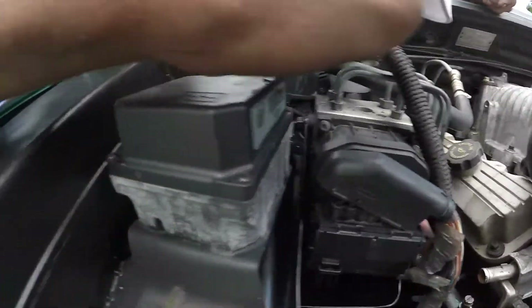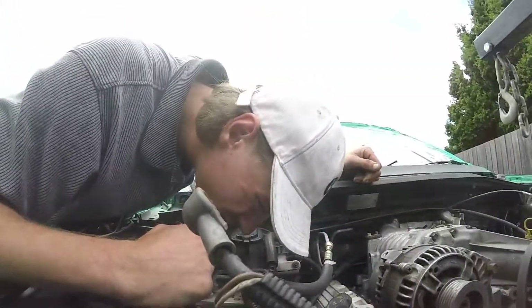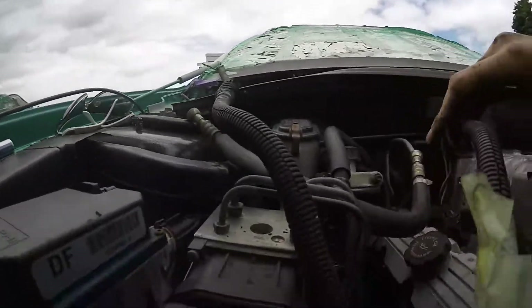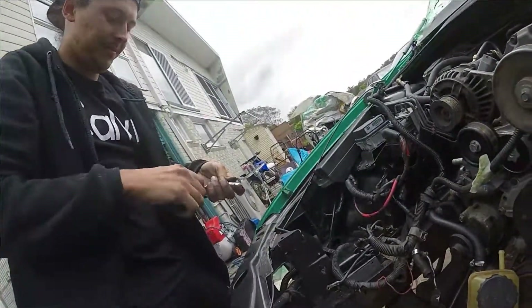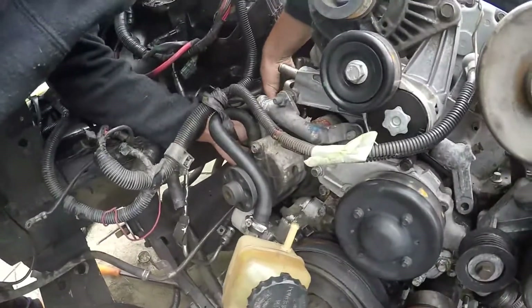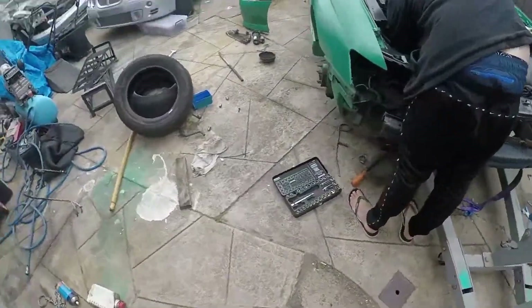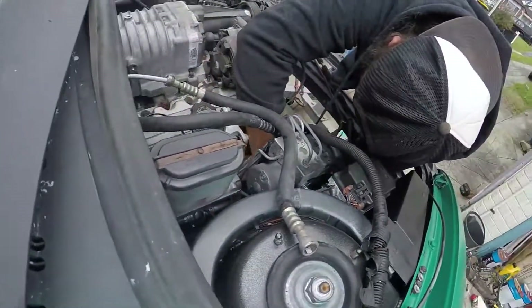Now this bolt down there - I believe it's for my alternator with the earphone connector.